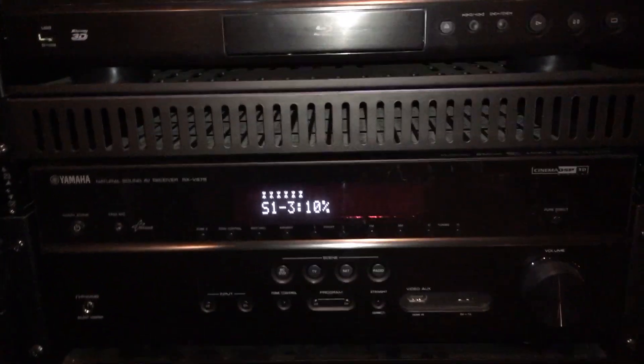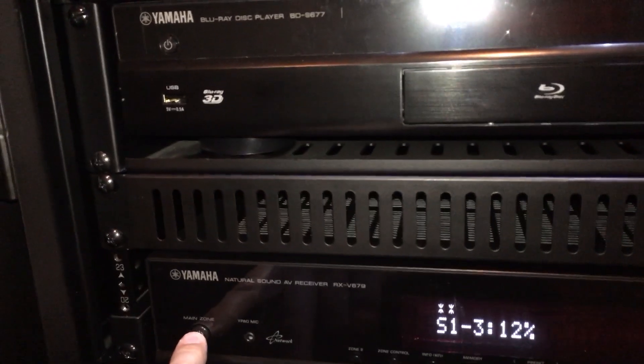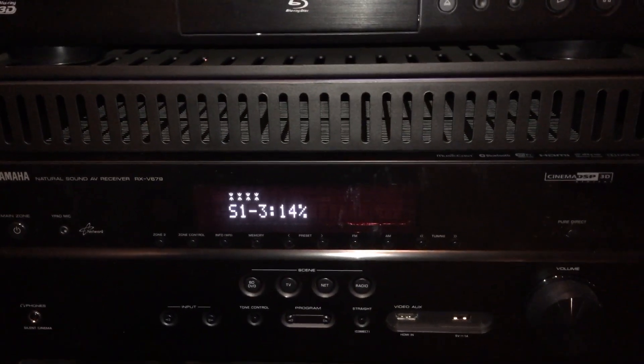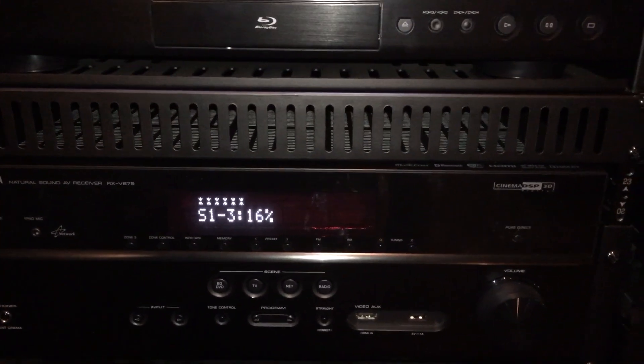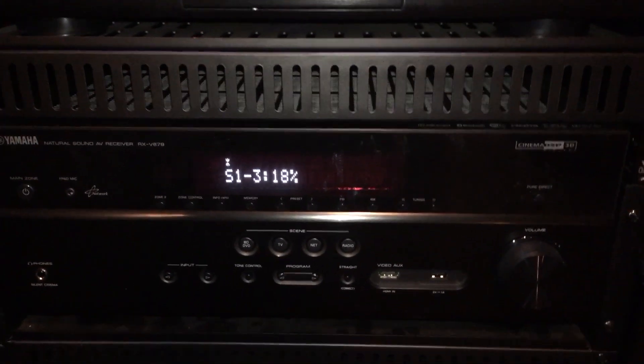Once it is done, it will say update successful, please power off, and then you'll just press that main power button again to power back off. Once you've powered it back off you are all set and can continue using your receiver like before, with whatever new features are gained from the update.